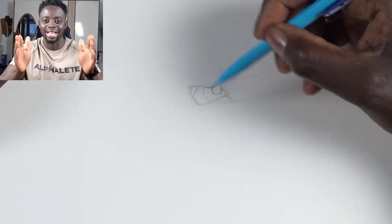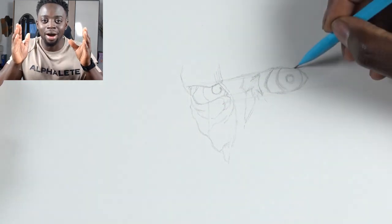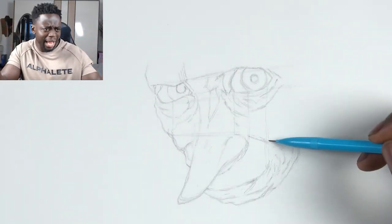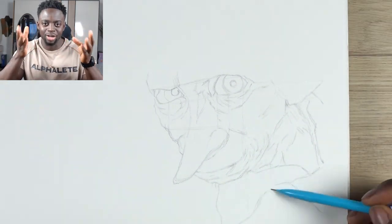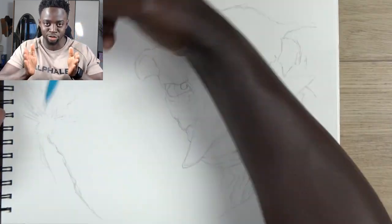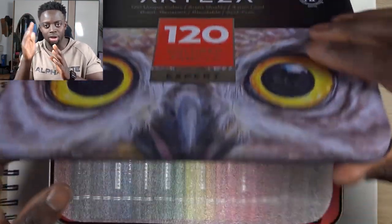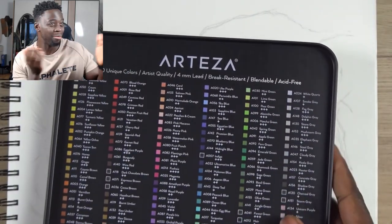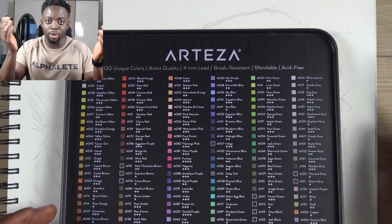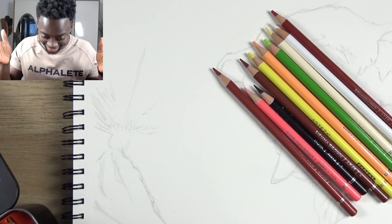Tip number one is analyzing your reference photo. This is something that goes pretty underrated. A lot of people don't really think about this because it seems like it should be automatic — analyzing my reference photo. But a lot of people see an image and go 'I like that, that's pretty cool' without actually thinking 'okay, that's the image I want to draw, now let me break it down.' Really look at the reference photo — where's the light source coming from?